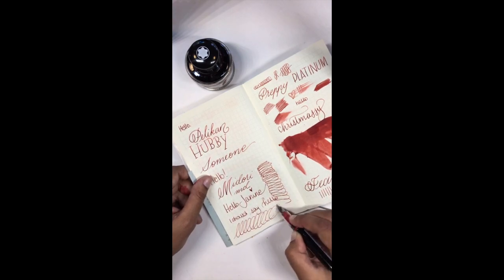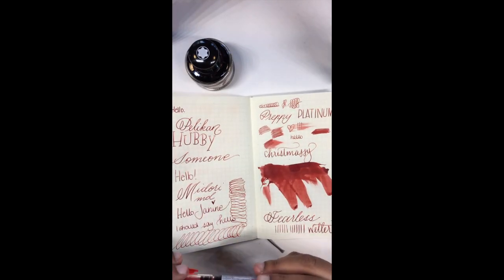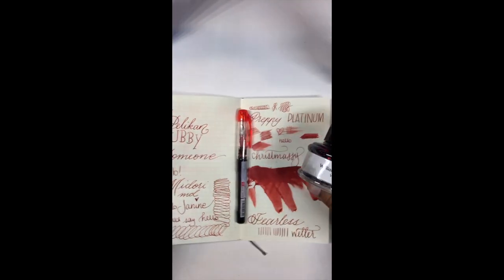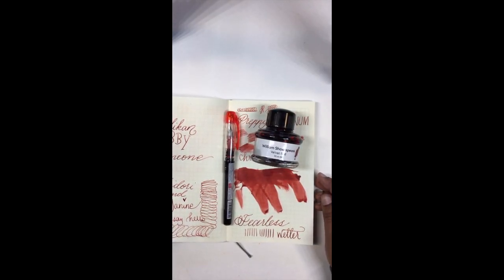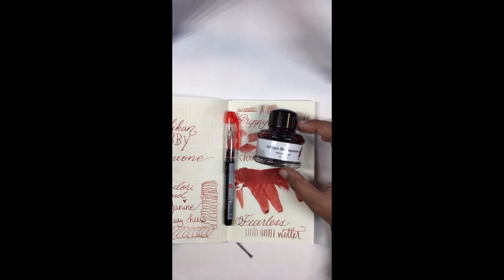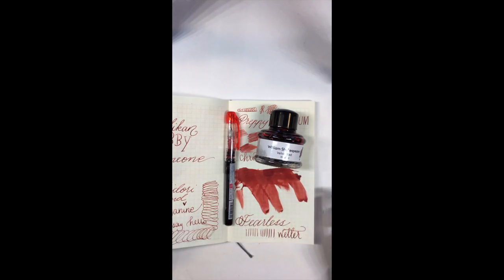That's pretty much it — I just wanted to show you how easy it is to eyedropper, and also show off the very beautiful William Shakespeare Velvet Red, which I'm really glad I got because I think it's a lovely color. We'll be back next week with some more Inspiration, and if you ink it up with anything, make sure you tag us with Anderson Pens. See you next time, bye!